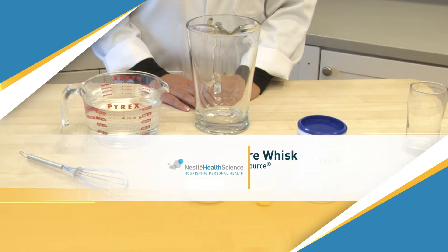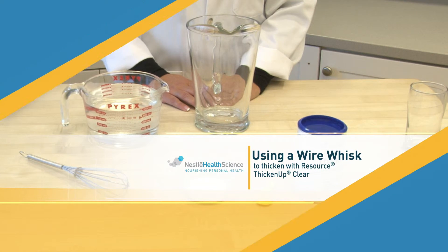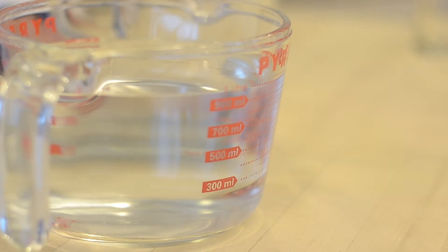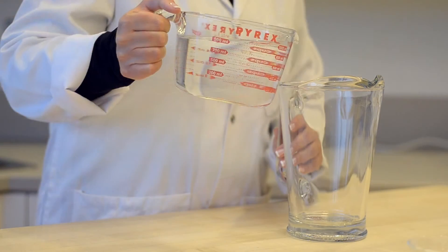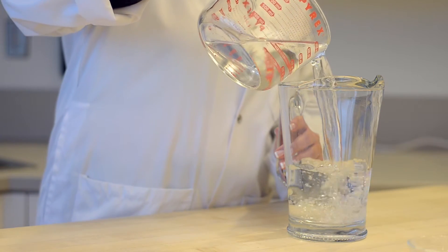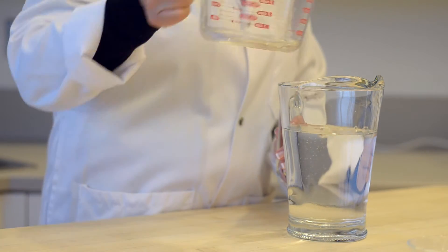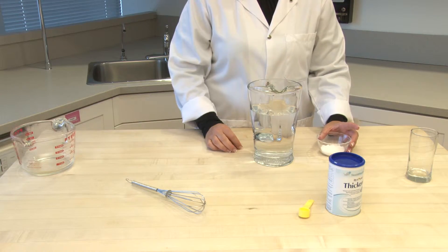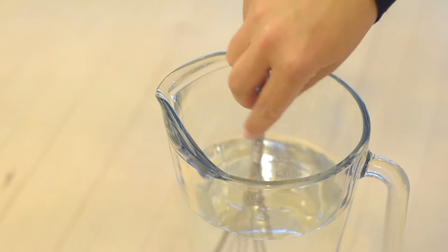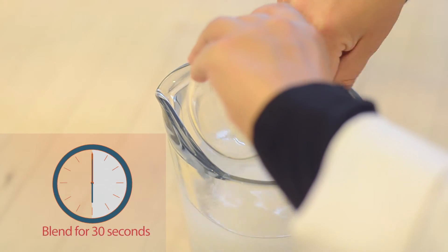We will now demonstrate how to thicken a bulk quantity of clear liquids using Resource Thicken Up Clear with a wire whisk, although any of the methods can be used. In this example, we will use water. For the best results, begin by adding the measured quantity of water to a large container. Measure the amount of Resource Thicken Up Clear needed to achieve the desired consistency, referring to the Resource Thicken Up Clear preparation chart for guidance. Begin whisking as you add the Resource Thicken Up Clear to the container, and whisk briskly for 30 seconds.